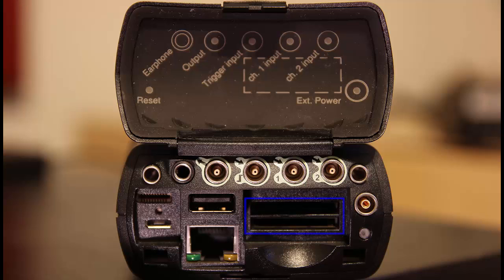On newer 4th generation meters, there are two SD card slots that can be used for storing measurements and recording signals. We can use a wireless SD card in one of the slots to make the meter wireless. Older generations of hardware have one SD card slot and one CF card slot.